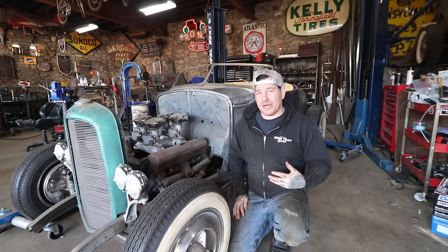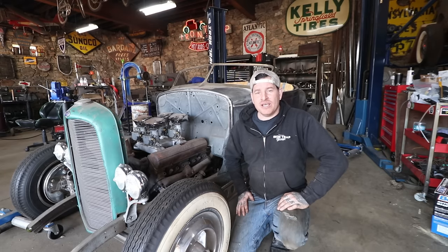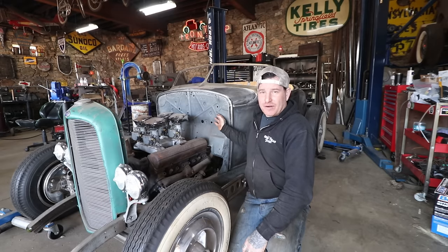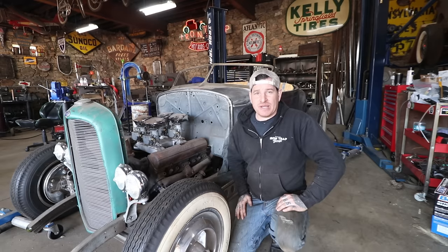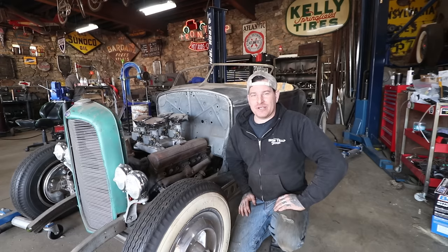We pulled out the pedals between the last video — the floor-mount style pedals, the factory ones — and we're going to start playing around with doing a swinging pedal setup on the firewall. One thing is I want to keep the 32 firewall that we've welded in, and I would like to work around the factory beads without hacking it up too much. So that is going to take some creative thinking to get everything to work.